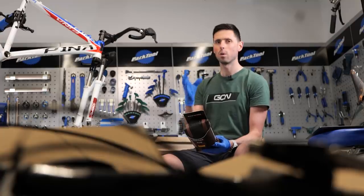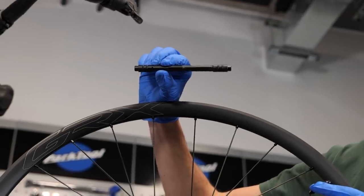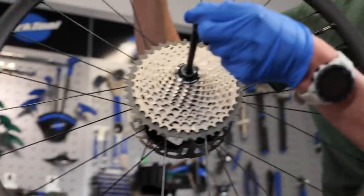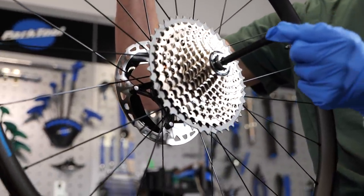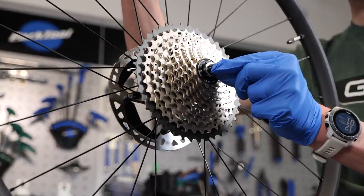That's going to hopefully work out as a good solution because our wheels are using the thru-axle system, whereas this bike is a little bit older and has a quick release setup. I've got some axle converters which are all the correct width. Fingers crossed it'll be a direct fit, and then our thru-axle wheels are going to fit into the quick release bike. Happy days.